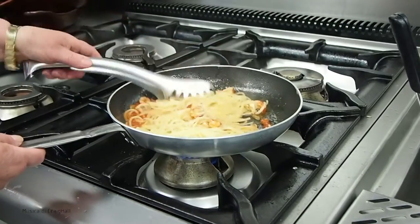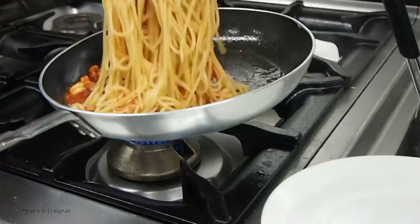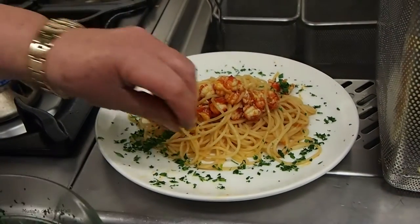Ok, that kind of spaghetti? Spaghetti of the chef Barilla. And we put in a little bit of prezzemolo and the testa of the gamberi. The gamberi are already cooked?